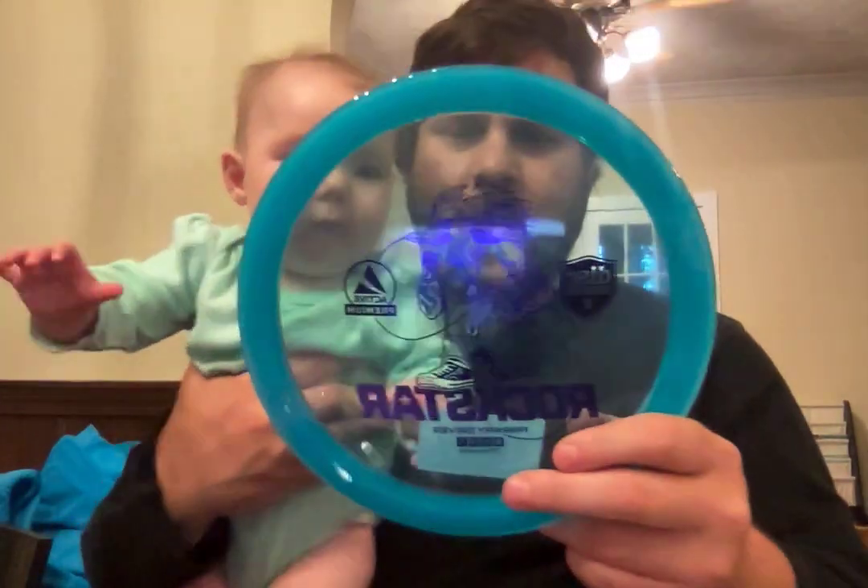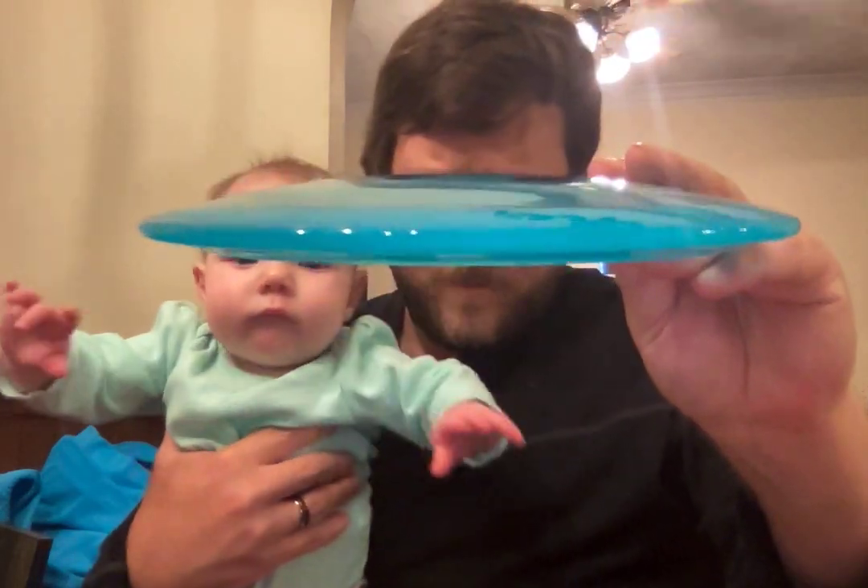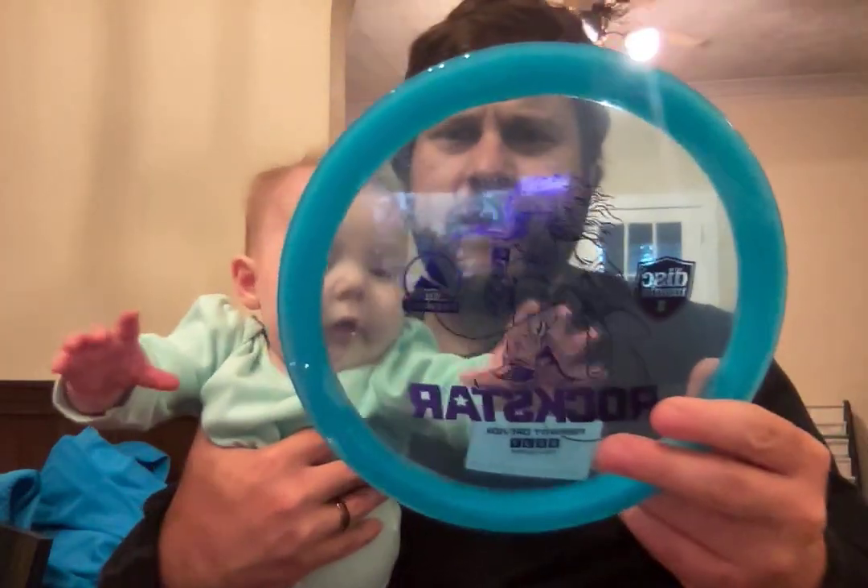We've got the Discmania Rockstar. It is 8.5, -2, 1. See how it tastes — it tastes pretty good. It's extremely domey, and let me just tell you, after a few throws it is not a negative one. It's very overstable, and that was thrown at about 60 miles per hour.